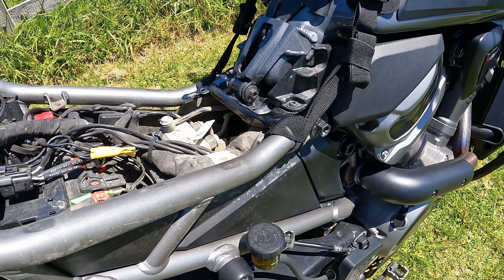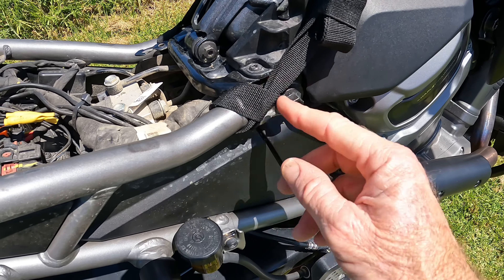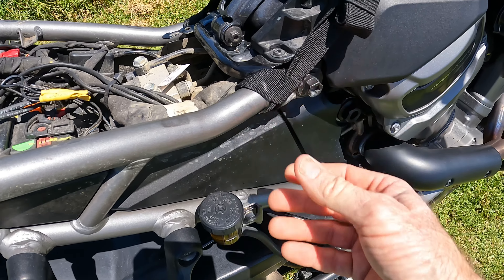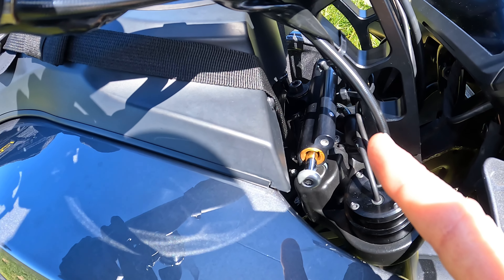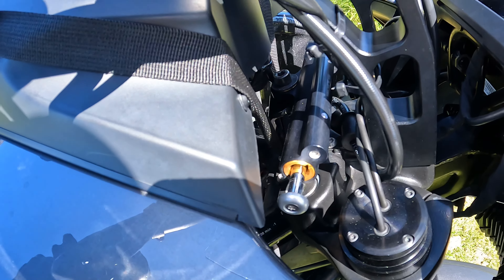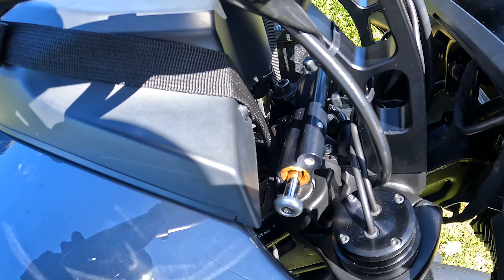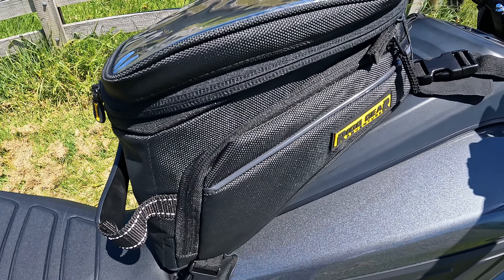This is how I've mounted the straps. I've just removed the seat, which is pretty easy to take off on the Pan America. There's a frame that comes down at the bottom of the tank — I've just looped the straps around those points. The front straps I've managed to hook up underneath the steering stabilizer. There's a little bracket there so it keeps it right out of the way of all the cables and hoses under the tank.